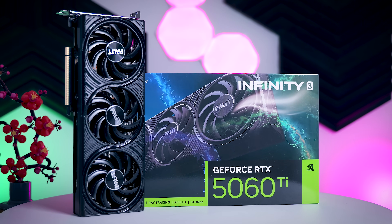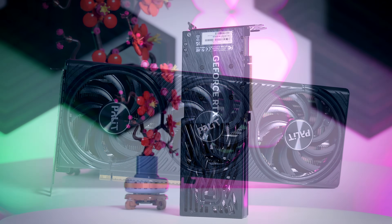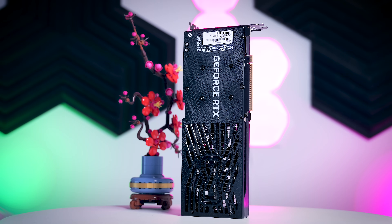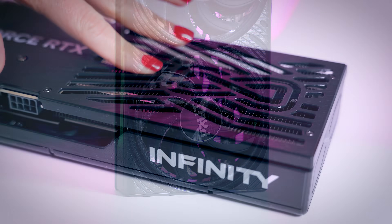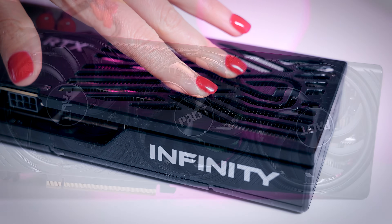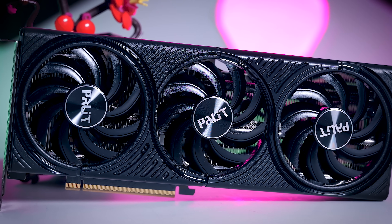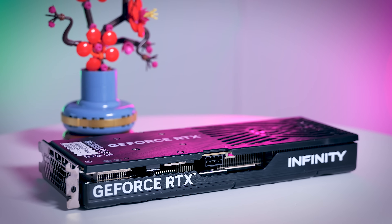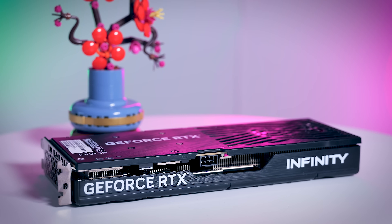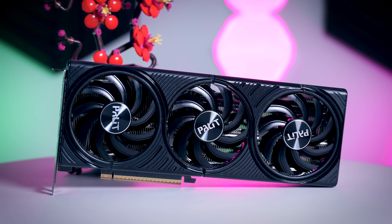The Infinity 3 is a very simple MSRP card with a three-fan cooler design and a no-nonsense look that will match well with a lot of hardware. It has a plastic shroud and a very thin plastic backplate, and it is very light, so the build quality is not the best and it does feel very flimsy to the touch. That is not something that will affect gaming performance much, but I did expect a bit more from a product costing over $400. Since this is a base model, you don't get any extra features — no RGB, no dual BIOS switch, and no GPU holder.